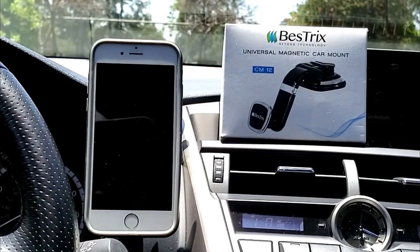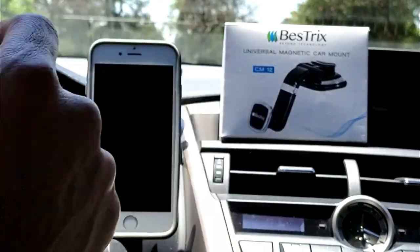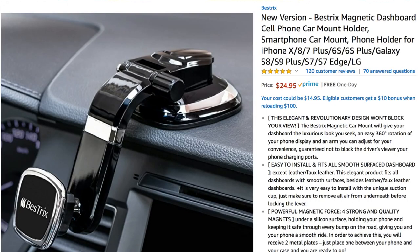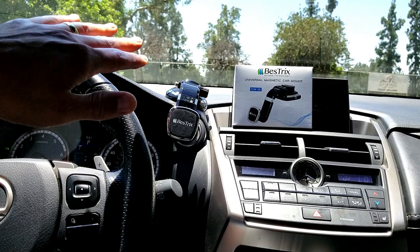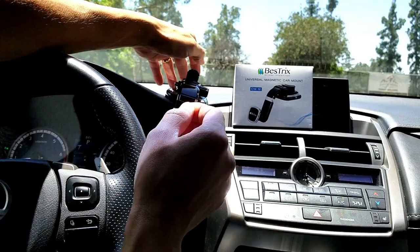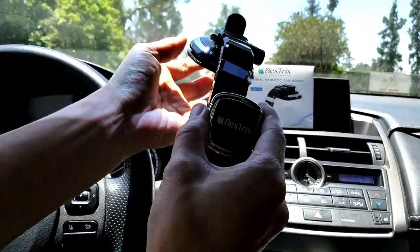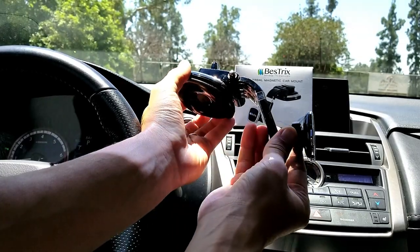Hey, what is going on guys? I got a really nice review today for a car mount by Best Tricks. Let me go ahead and show you how this car mount works. I have a lot of other car mounts and this one is definitely different from all of them. I'm going to hook up several different phones to this, and let me go ahead and detach this first so I can give you a better look, and I'll tell you why this is different than all the other car mounts I have.